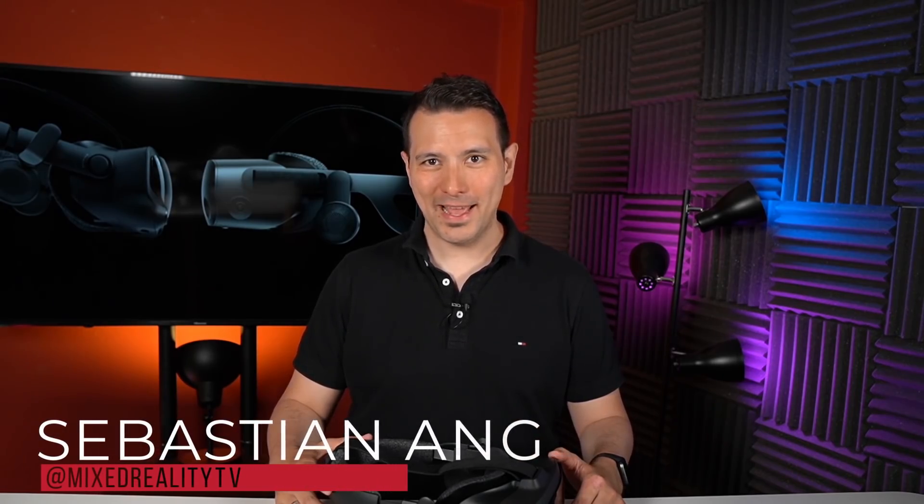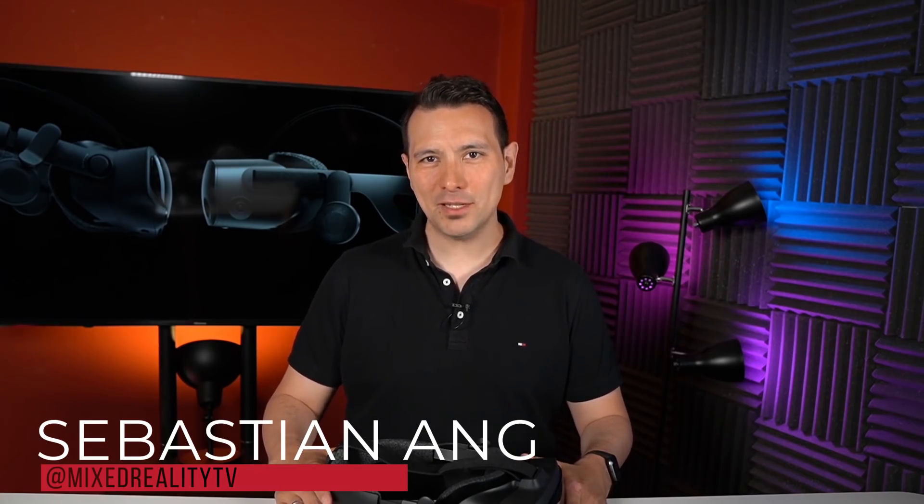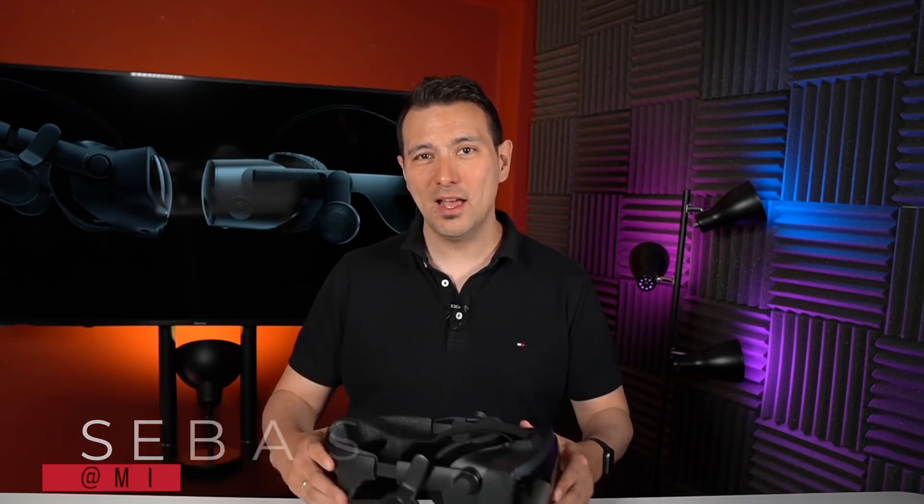Welcome back again to MRTV. My name is Sebastian Ang and this channel is all about virtual reality. I'm bringing you unbiased and honest reviews of all the VR headsets, all the VR accessories, and the latest news. If you're interested in virtual reality then absolutely subscribe to this channel and click on the bell button so that you don't miss any of my upcoming videos.